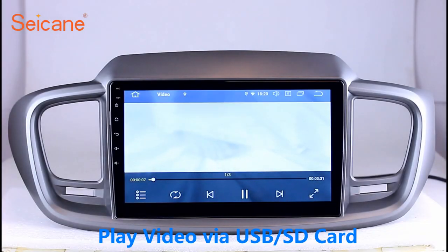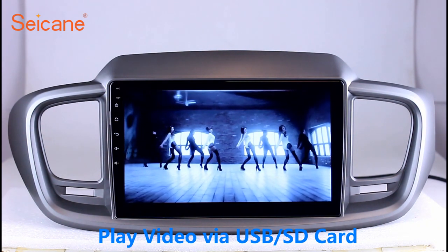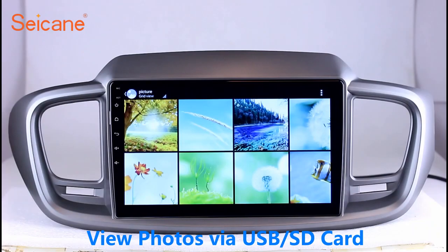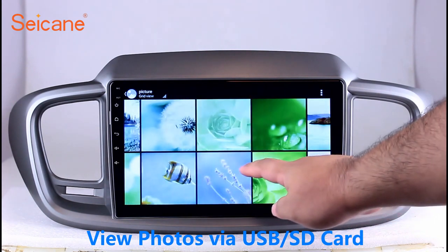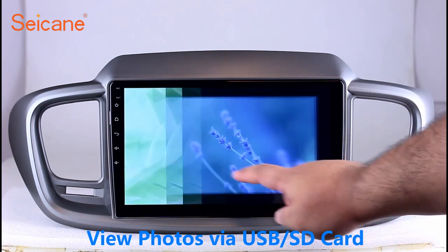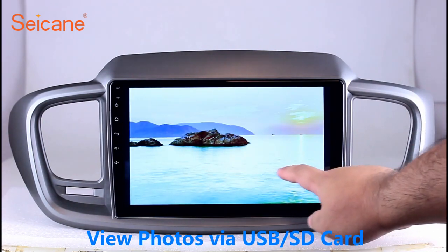Go back to the main menu and click the video icon. Select files from the SD card and you can enjoy videos. Back to the main menu and enter the photo interface. Select photos from the SD card, and you can view photos by sliding your fingers on the screen. You can zoom in and out of pictures through 5-point touchscreen operation freely.